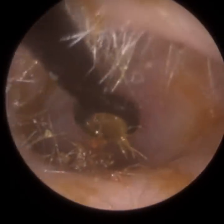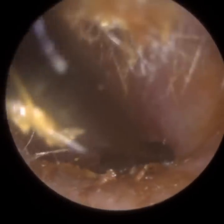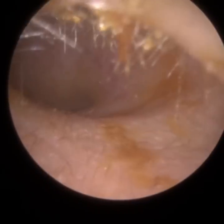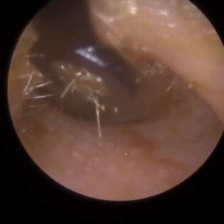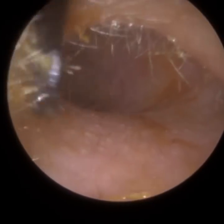This instrument is called a Jobson horn. It has got other names, like an earcurette. Essentially it's a hollow spoon, and the angle of the spoon is slightly bent forwards. We use that portion to apply pressure either against the canal wall or getting it behind the wax.